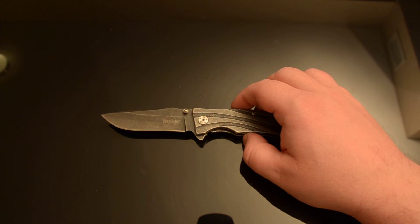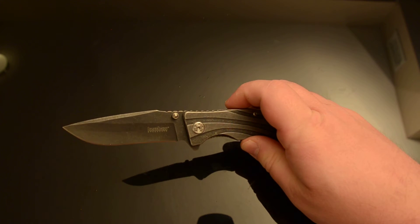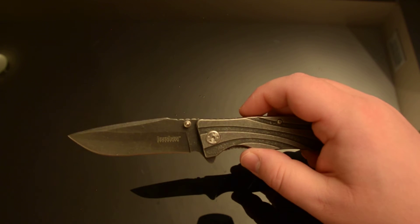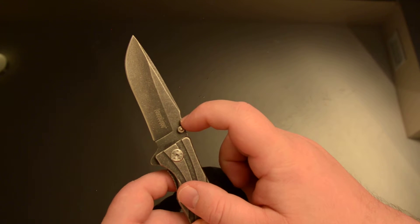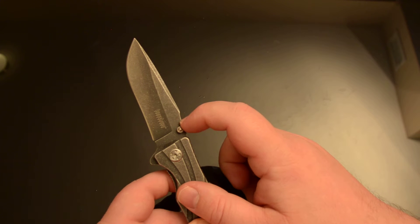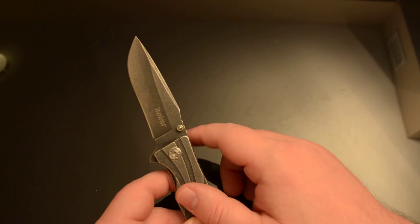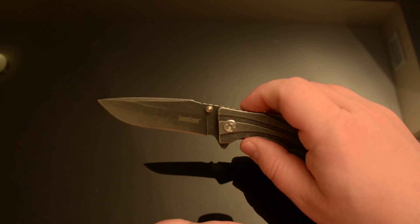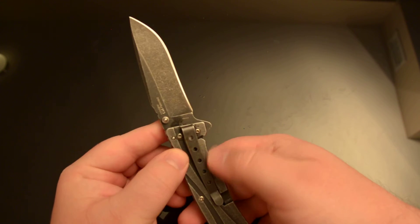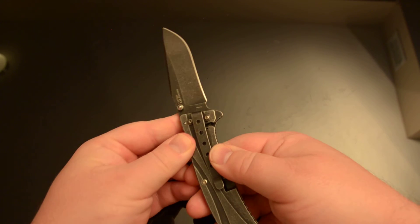Even if I wanted to throw it in the tackle box and forget about it, or throw it in my glove box — it's got a stonewashed black oxide coating and there's rust already on it that I've already scrubbed off. I simulated the tackle box environment by leaving this in my bathroom for a few weeks, so it gets steamed while I took showers and shaved. There's also a significant amount of rust on the clip.